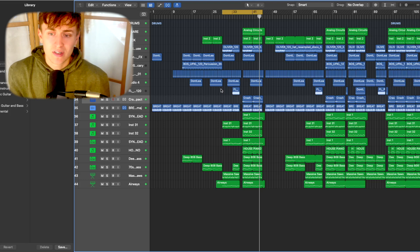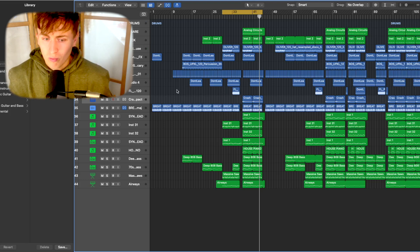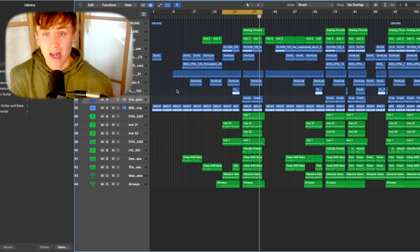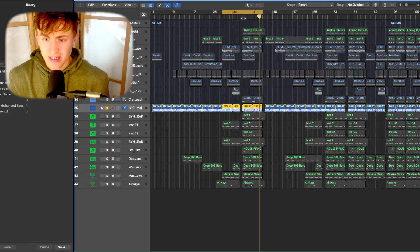I absolutely love how this track turned out. Now what matters is the actual breakdown and how you can make this beat for yourself. Let's start at where the beat itself actually started — it was around the acoustic guitar. Let's have a listen to it by itself.